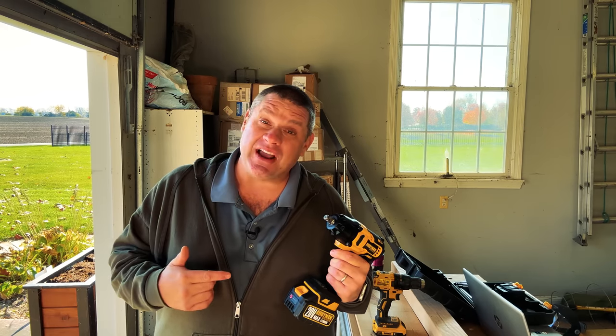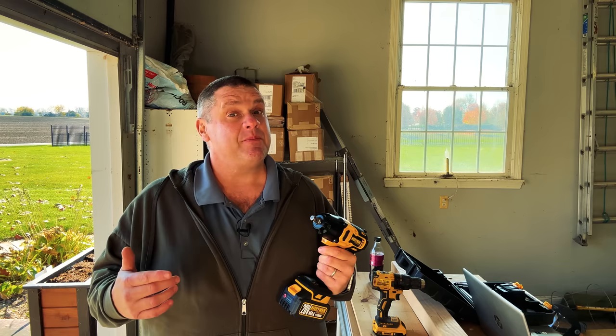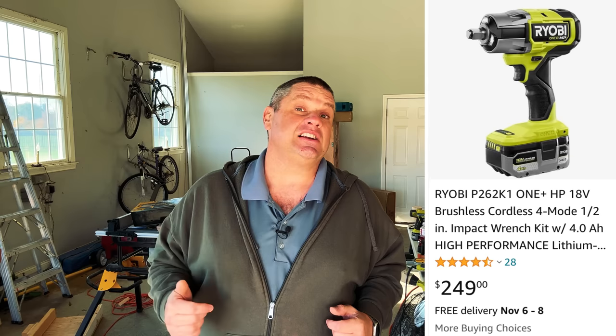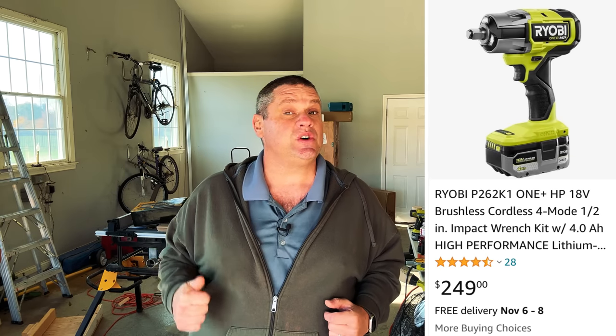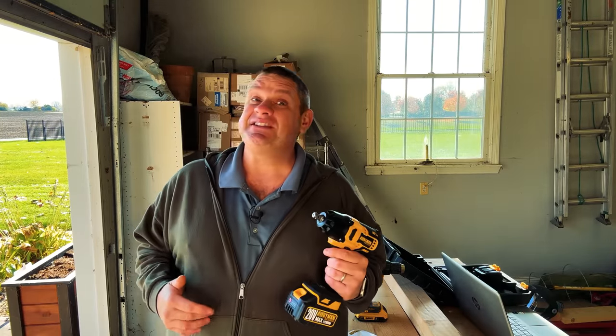Now let's talk about the price of this impact wrench. You can get this entire system including a battery for just over $60, which is a heck of a lot cheaper than any other impact wrench I've seen made by any other major brand. Even the Ryobi comes in at over $200 with the tool and the battery. And let's face it, we're woodworkers here so this is not an everyday tool, but even us woodworkers do need an impact wrench every once in a while.